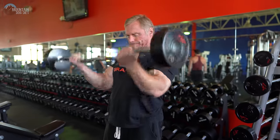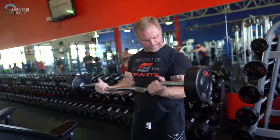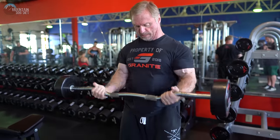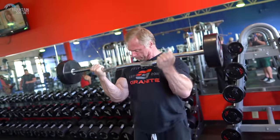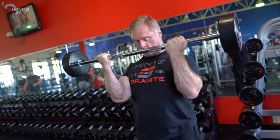Number three for biceps is the easy bar curl. You can do a barbell curl too if your wrists are good — it's just a good basic exercise. You pick the bar up and you curl it. Sometimes I think we make training a little too complicated. You'd be crazy not to include some good old regular easy bar or barbell curls. I keep them in every single bicep workout I do.